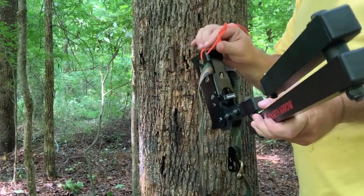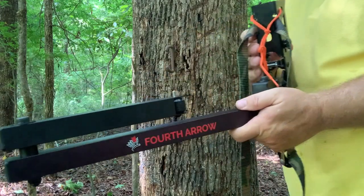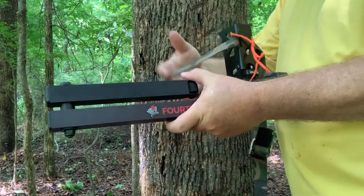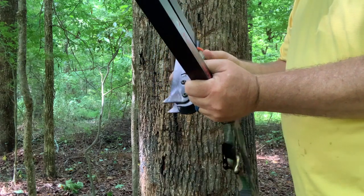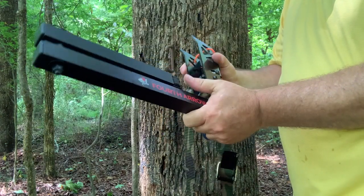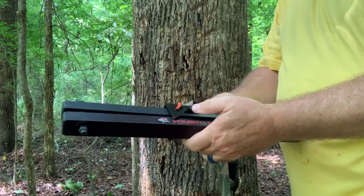Hey YouTubers, Trad Archer here. Just got this in the mail the other day — this is the Fourth Arrow Baton arm, and it shipped for $109, which is pretty amazing price. That is going to be its selling point. I've already unpacked it and had a chance to take a look at it, and honestly I haven't decided if I'm going to keep it or not because of some issues I've run into with it.